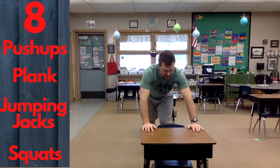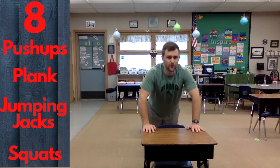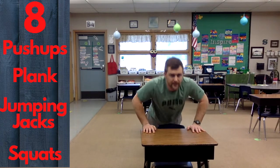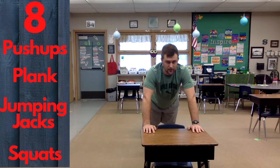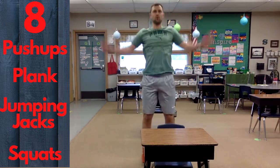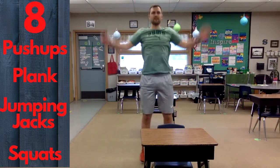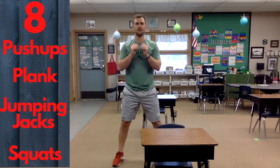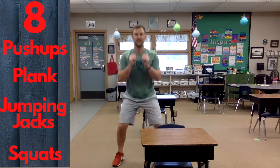We're on to eight: eight push-ups, eight seconds of plank, eight jumping jacks, eight squats.